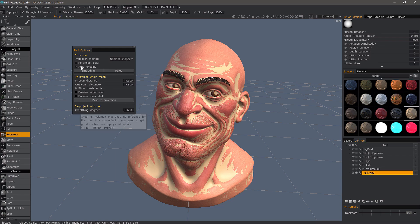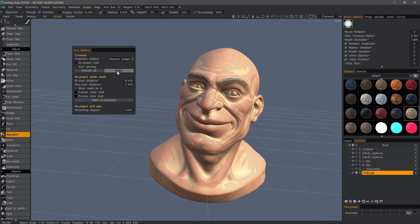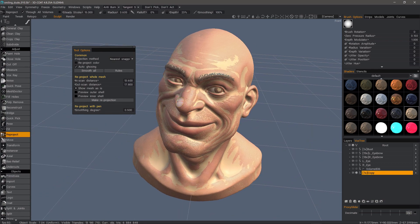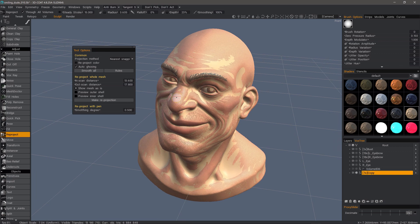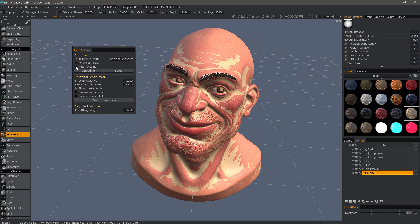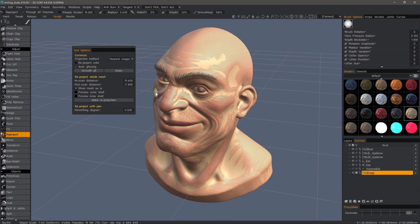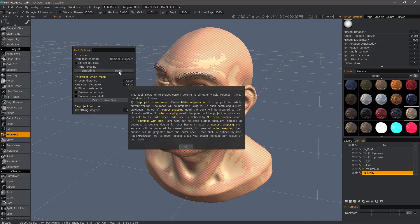By default, Auto Ghosting is checked. If you don't see anything, you may rotate your model in the scene and it should refresh — I can see how it's auto ghosting. Just rotate about your scene and it should refresh. So I'm going to stick with Nearest Snapping. You can also use Smooth All, which basically smooths the copy that you have here. Clicking on 'Rules' provides a written explanation of the tool set.